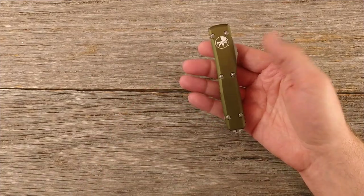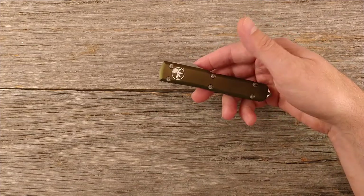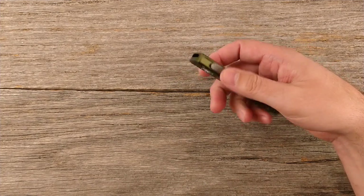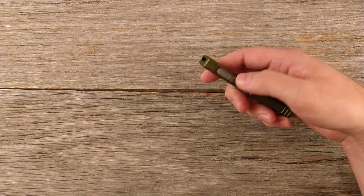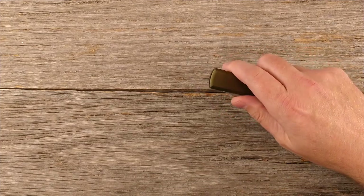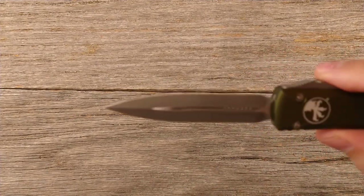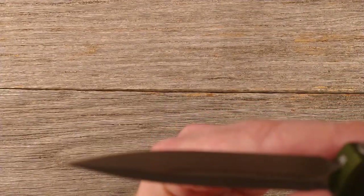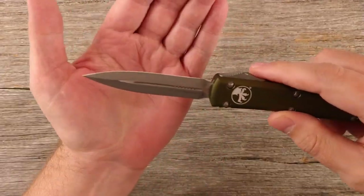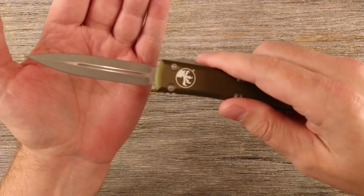In hand, this thing is super light. Being colorblind, I can't speak too much to how well it is an OD green, which is what this is supposed to be. The blade is supposed to come in their apocalyptic finish, which my understanding is just kind of an aggressive stonewash. And yes, that is exactly what it looks like — a very aggressive stonewash on the blade.